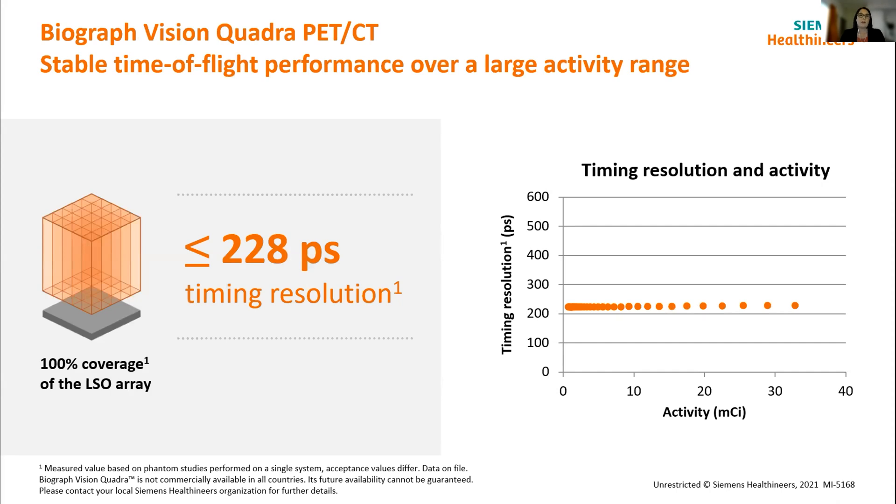The other important thing about timing resolution is knowing what its consistency is across different activity ranges. For normal clinical imaging, most of the time we might be sitting around a certain range. But in terms of having the capability to do dynamic work with very short half-life tracers, you might end up for a short time creeping up into the higher activity ranges during the initial bolus. So it's really good to know that your system is going to cope with that sort of activity range.